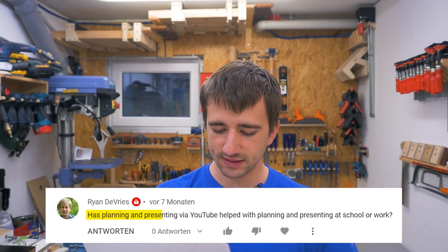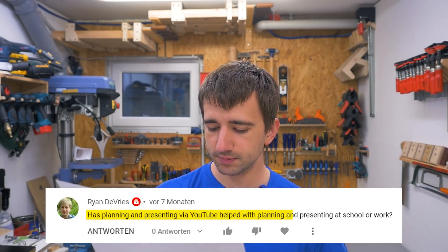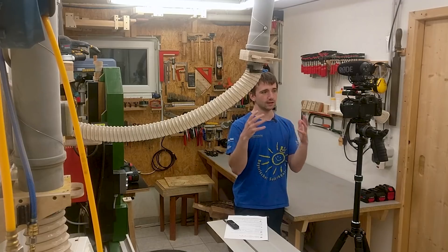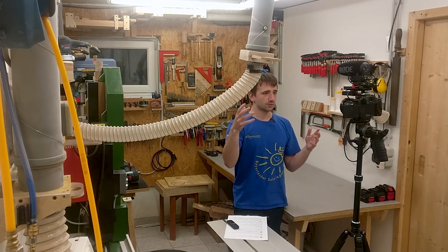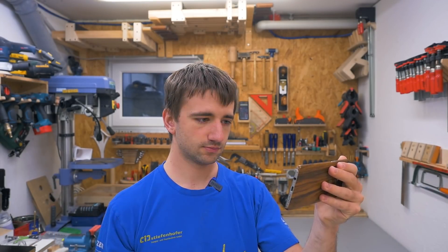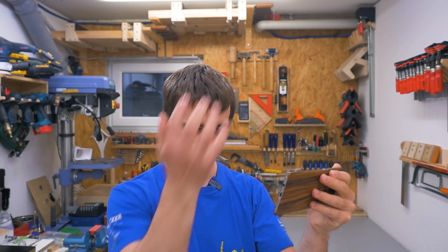Has planning and presenting via YouTube helped with planning and presenting at school or work? Yes, definitely — with presenting and talking in front of people, even though I'm never talking in front of people but to this camera. But I also don't feel like an idiot anymore doing that. And also integrating some humor here and there in presentations, just like I do in my videos, was always appreciated.